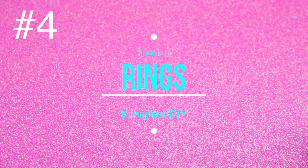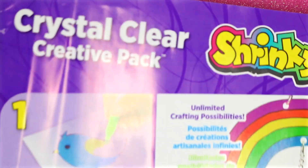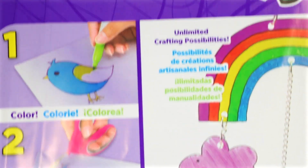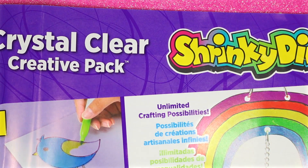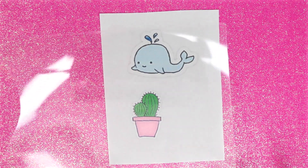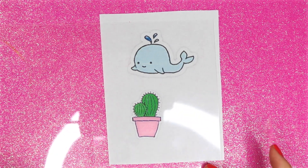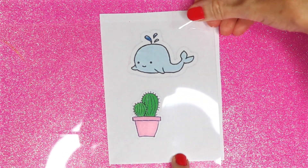The fourth idea will be DIY tumbler rings, and I will show you two different ways to make this. For the first one, you will need some clear shrinky dink film or paper. Print out the images — remember that when they shrink down, they will shrink to about one-third of the size. Place a piece of the shrinky dink film over the top and tape it down.